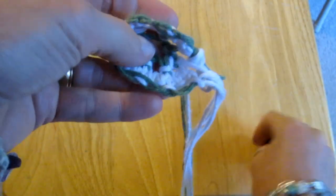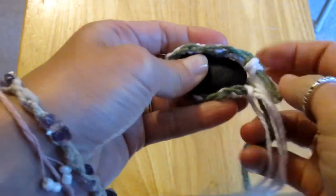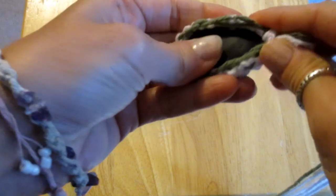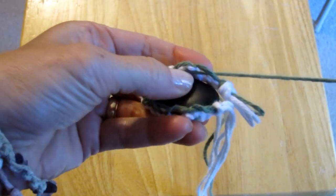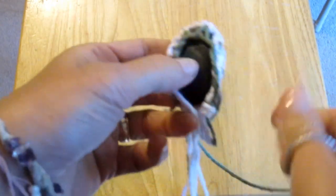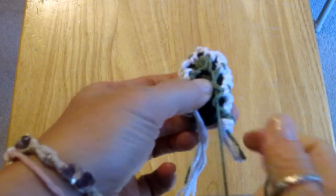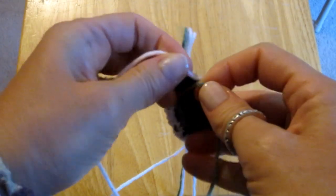Now it is time to place the rock in the cradle. I grab the green string and pull it to tighten our cradle around the rock on this side too. Then we take the green string and a white string and tie two simple knots like we did on the other side.